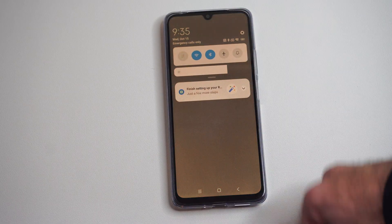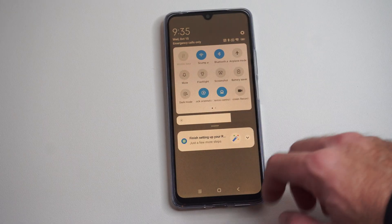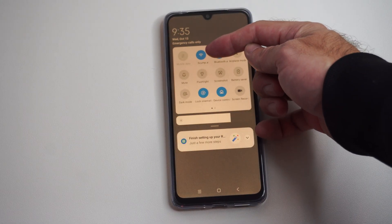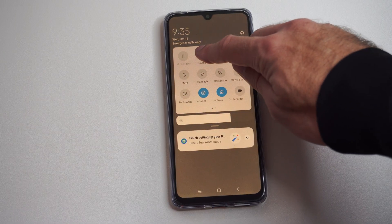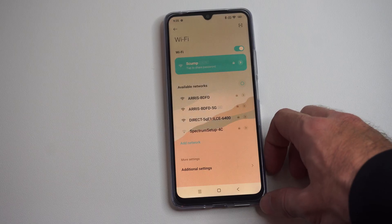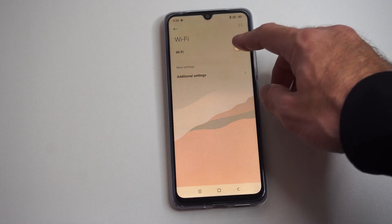Just swipe on down from the top right and this will expose all our different widgets on the top. We're looking for this widget right here and we can just hold down on it, and this will bring us to the Wi-Fi settings. Then we can turn on Wi-Fi on the top.